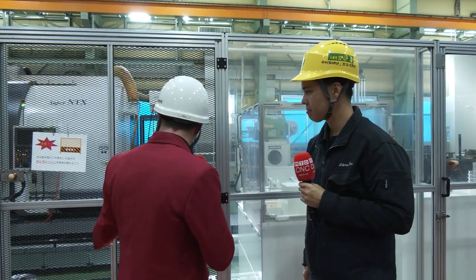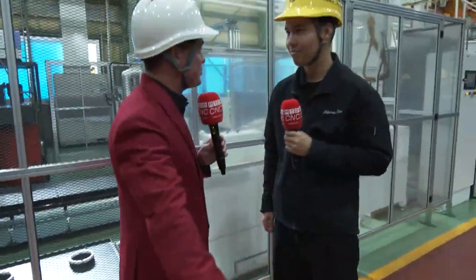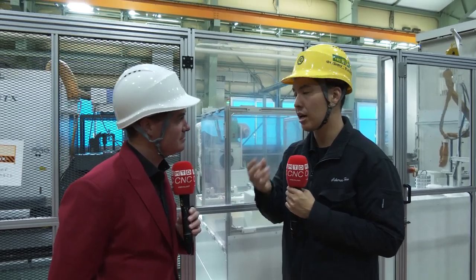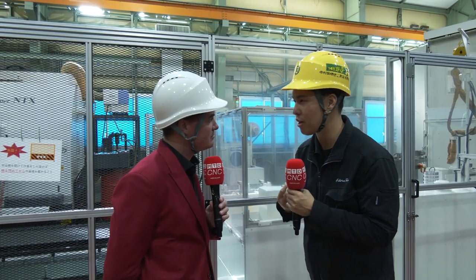We're looking at a raw blank going into a finished part. But is this the only thing we're doing here, or is this able to be adapted for flexibility to do multitasking on other parts as well? Oh yeah — we also make the turret and we also make the spindle ourselves, from material to complete parts. This is very important for machine tool builders. Of course, we can buy third-party turrets and spindles, but if the customer has a request or trouble, we can easily answer the customer's request and problem because we make these parts in-house. This is an important thing for Nakamura Tomei.